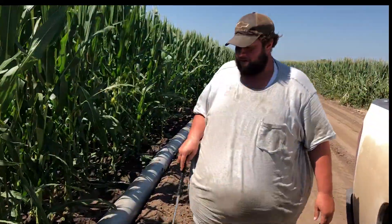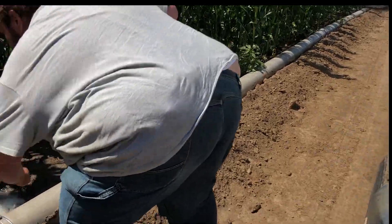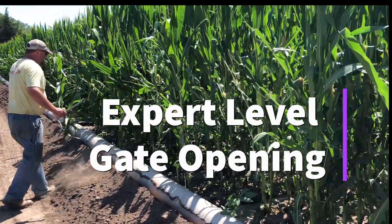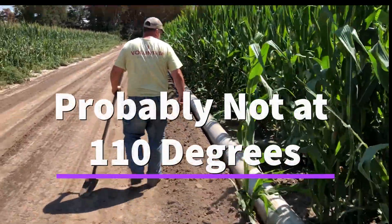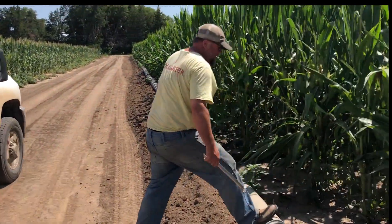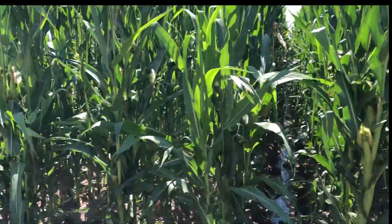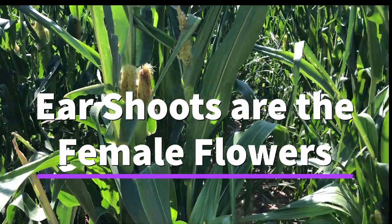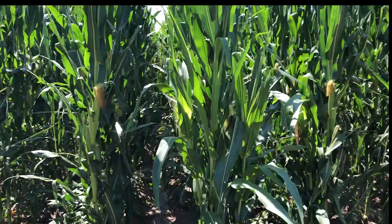How often do you have to water this? Depends on the weather — basically once a week. So they're going to go through here, shut this end down that they've just watered using the valve, then turn these on to do the next section. Jeremy's going through here opening up the gates, and Tater's going down the other end opening from that end. This corn is tasseled already and you can see it's got some ears, though they're not very big. This corn will be ready to be picked about October — all dried up and right around the combine.